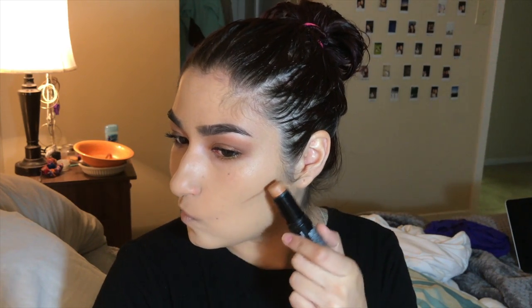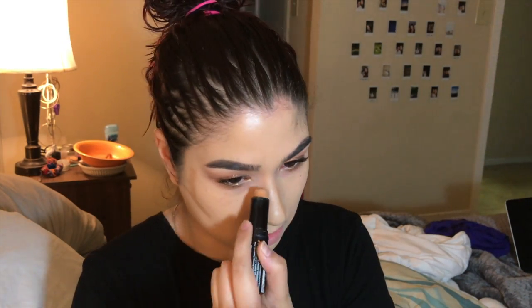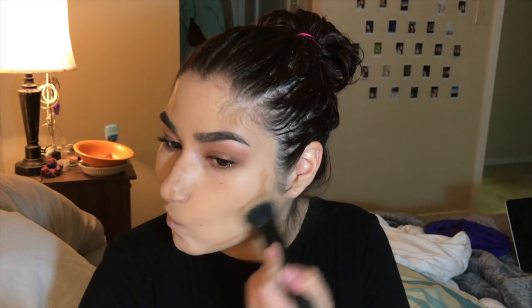I'm going to contour because it is a fun night. My nose — why not? It's never too late to get on that contour game. I'm going to take the foundation brush once again and just buff it a little.